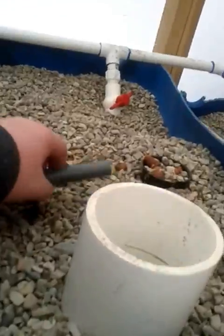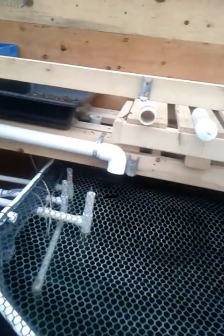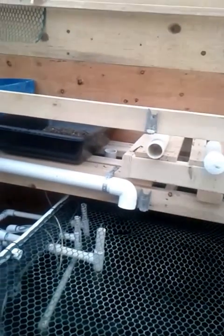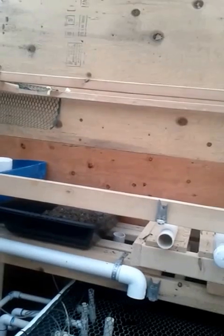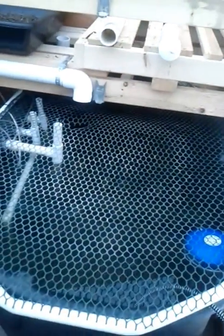I started putting everything back in — you look down in here and I'm just going to screw my standpipe in and put the bell siphon back. Really we're going to start oxygenating, and if I need to put some bleach in there I will. A little nervous about it because it just has like a stinky ammonia, dead fish smell to it. But I think once it starts cycling through all the rocks it shouldn't be too much of a problem.